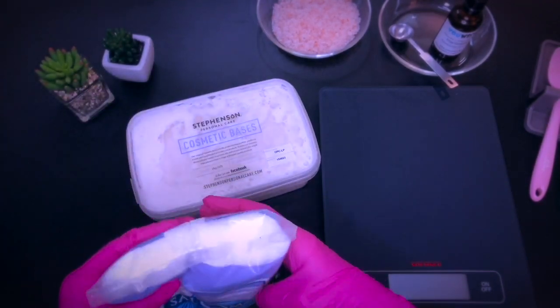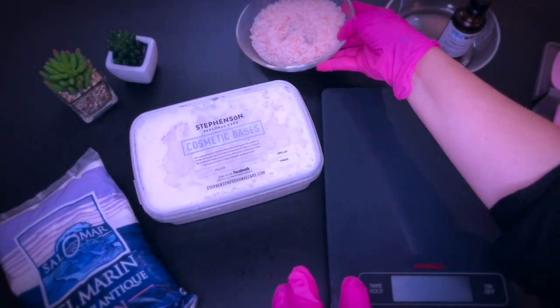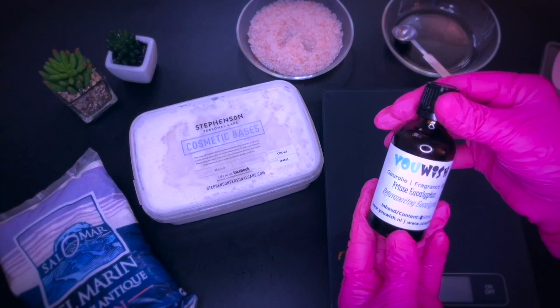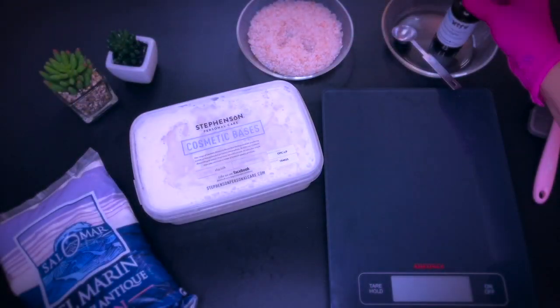I'm going to use fine-grained sea salt and I will add pink salt to it as well. Optional but great in my opinion: a nice fragrance or essential oil. This one here is from Brambleberry and is called fresh eucalyptus — very refreshing and uplifting.